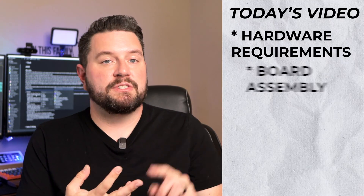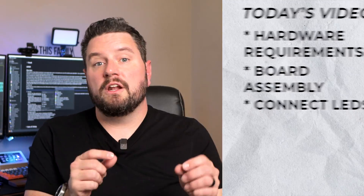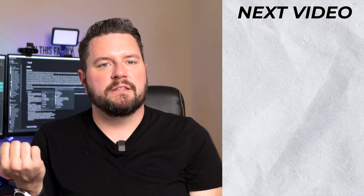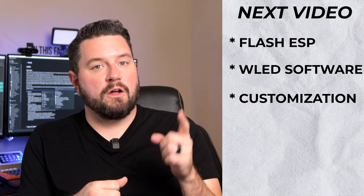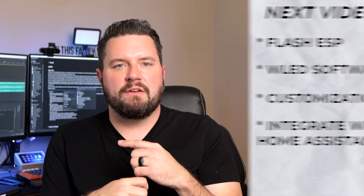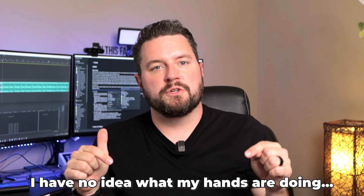I've decided to do something a little bit different for this video — I'm actually going to split it into two separate parts, because it's hard enough to get people to watch a 15 minute video, and they sure as heck won't watch one that's 30 minutes long. The first part, which is today's video, will cover the hardware — requirements, how to assemble everything, and connect your LEDs. Then on the next video, we'll take a look at the WLED software, how to get it set up and running, and also how to integrate it with Home Assistant. You can find a link in the description once it's available.